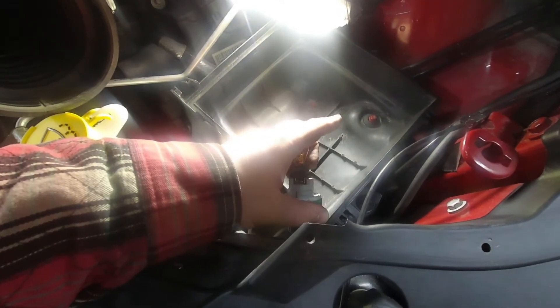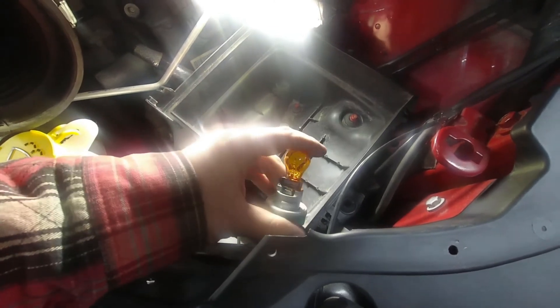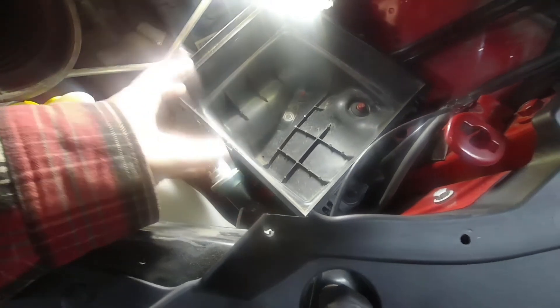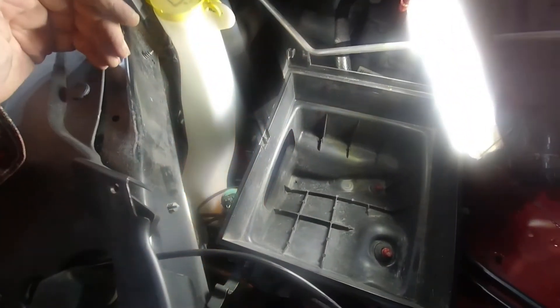Go ahead and get that in place and push it in, just like so. Now is a good time to test the bulb before we put everything back together. All I did was turn the hazard lights on — and we have a working bulb. So now simply turn the bulb a little bit counterclockwise, insert it back into the housing, and then turn it clockwise to lock it back in.